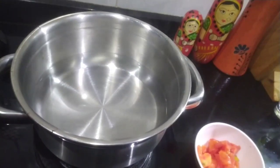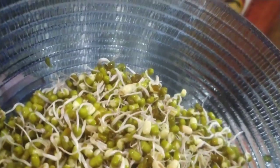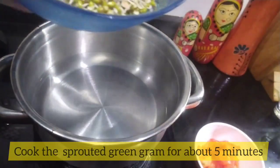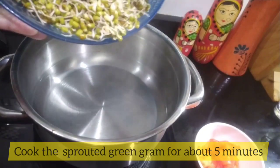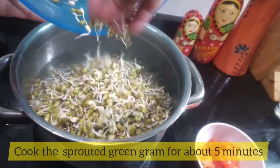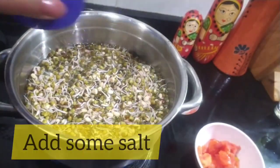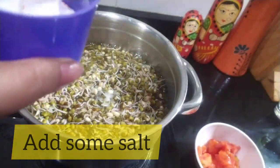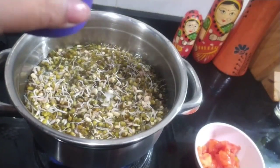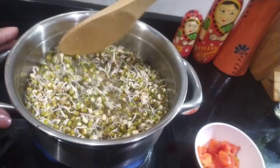To make sprouts chaat, we need to soak moong dal and let it sprout. Once the sprouts are ready — as they are here — we will blanch them for a few minutes, about five minutes. We won't boil them too much. This is 250 grams of moong. When you boil it, add a little salt — I've added about half a spoon of salt. We will add more salt later as well.